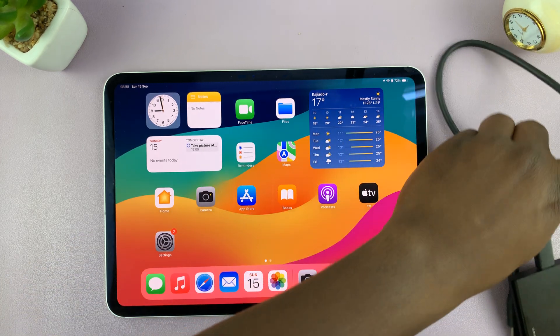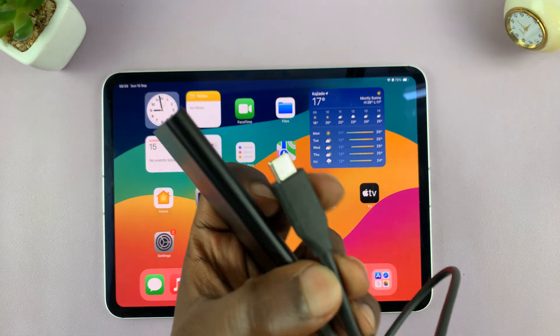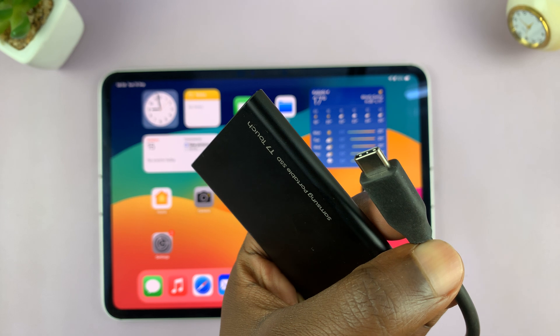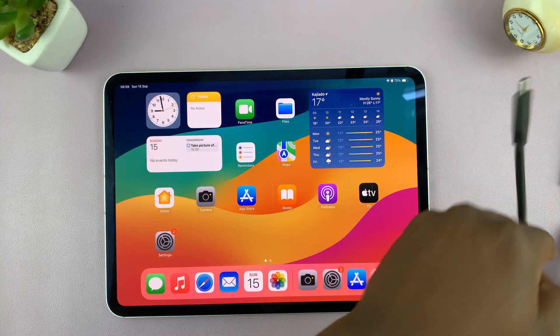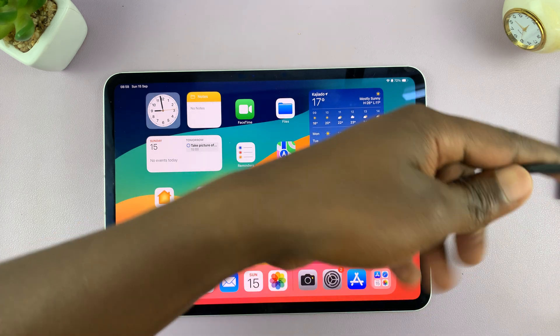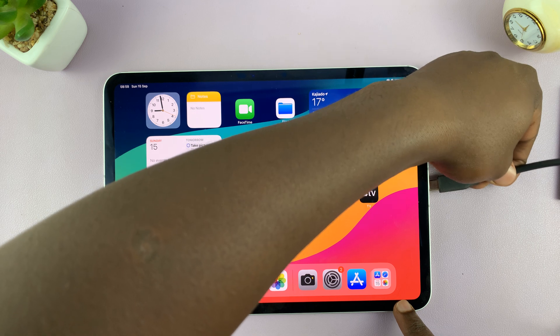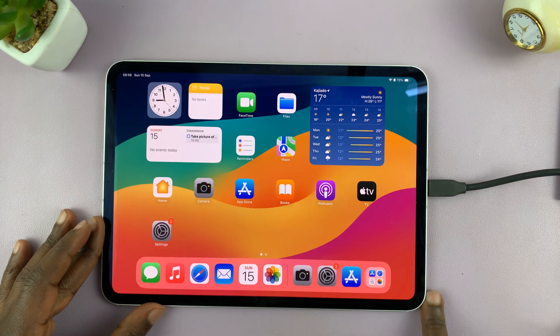It also depends on the connector you have on the SSD. Mine is a Type-C connector, so that makes it very easy because I already have a Type-C port on my iPad and all I have to do is plug it in. It's literally that simple — I'm just going to plug it in like that, there you go.